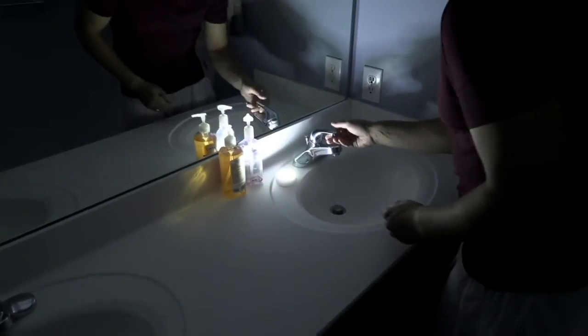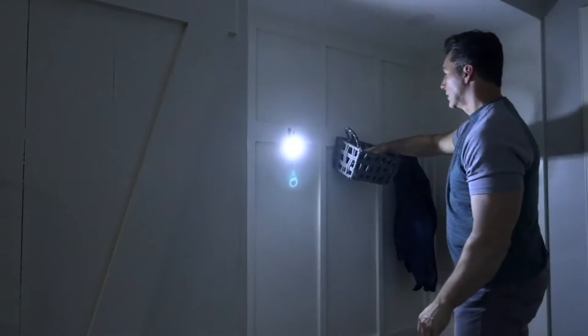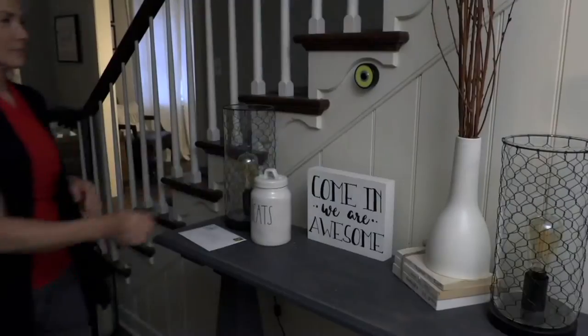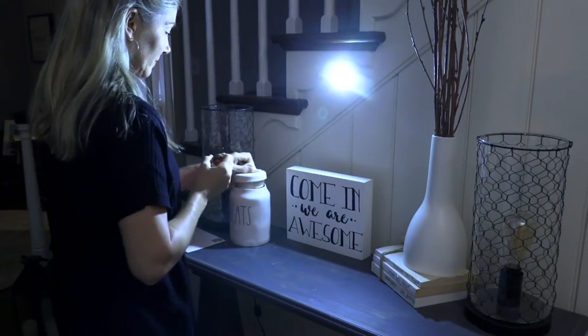Sometimes I wake up early in the morning and I have to get into my closet — I don't want to wake up my husband. I love these because they're great for small areas, maybe areas like the closet or a cabinet where that turns into a black hole. You can get that bright, reliable lighting without bothering someone else in the middle of the night. Well, that's very generous of you — what a good wife you are.